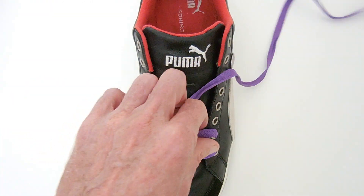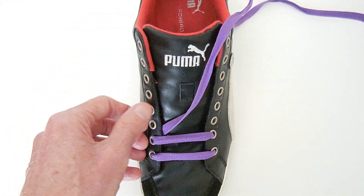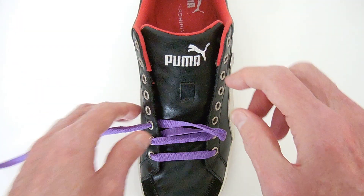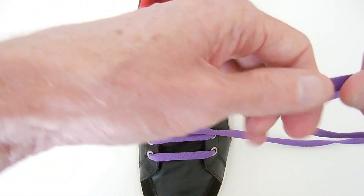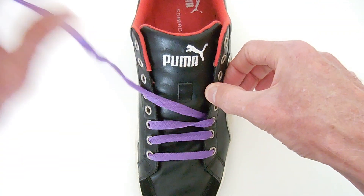Continue doing this – just make sure you straighten out all the segments as you go. Straight up the inside and out, straight across the outside and in. Obviously you just repeat that all the way up to the top of the shoe.